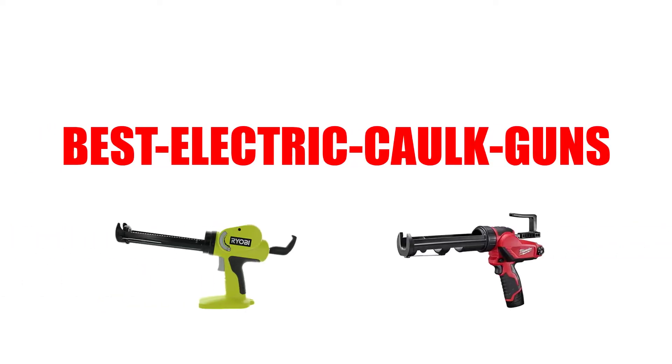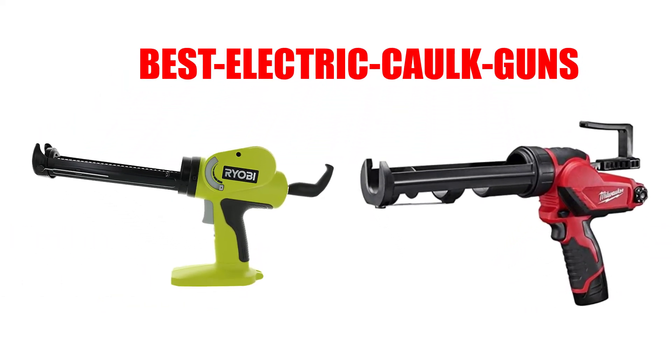Are you looking for the best electric caulk guns? Here we will break down the top 7 electric caulk guns on the market. We have included links in the description for each product mentioned, so make sure you check those out to see which one is in your budget range.